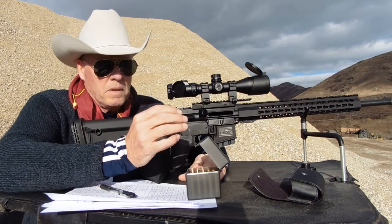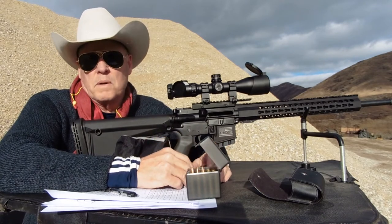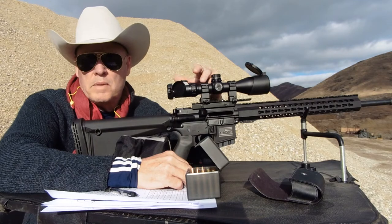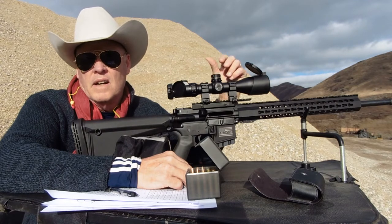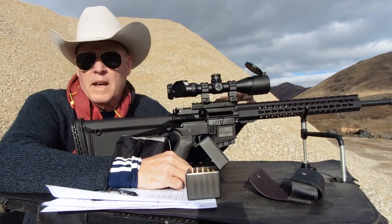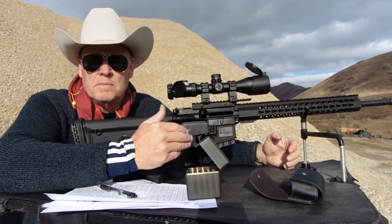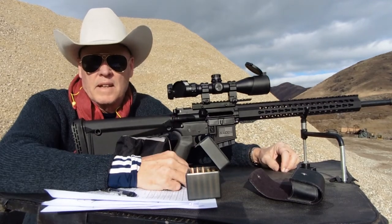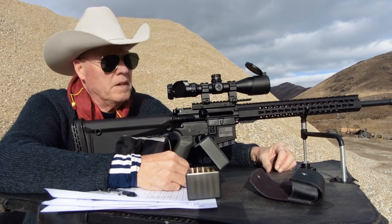I accomplished quite a few things today — all at once, and you can do this as well. The brand new scope is a 4x16x44 UTG that I mounted on it. I have a 20 MOA rail to get a little bit higher for sight alignment, and it also gives you more room for scope adjustment for long-range shooting.